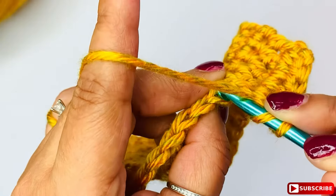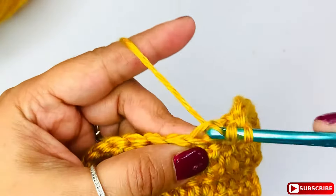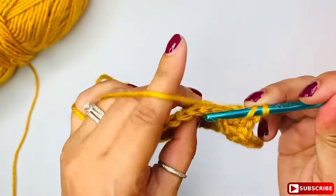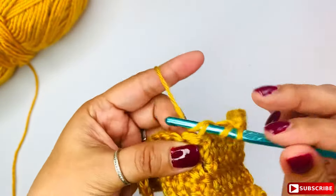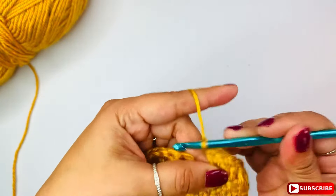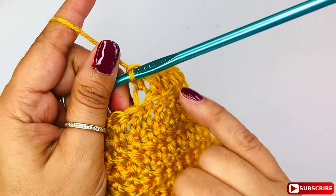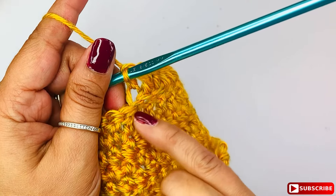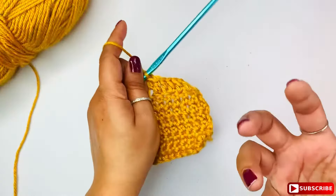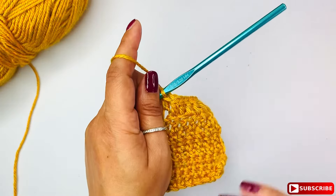Now I'm going to do another one — yarn over and insert your hook in the back loop and complete your stitch. You see how this is? I'm doing that again — back loop and complete your stitch. I love that they give like little lines here in the front and it pops the stitch on the back. It completely changes the texture and it looks nice.